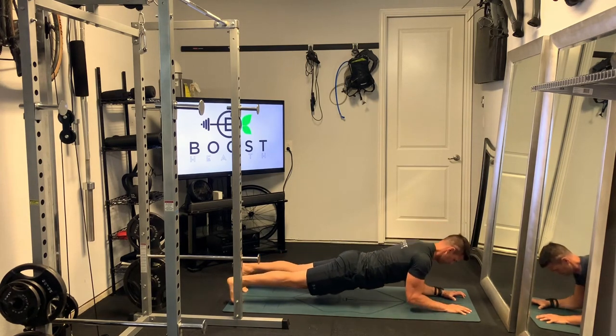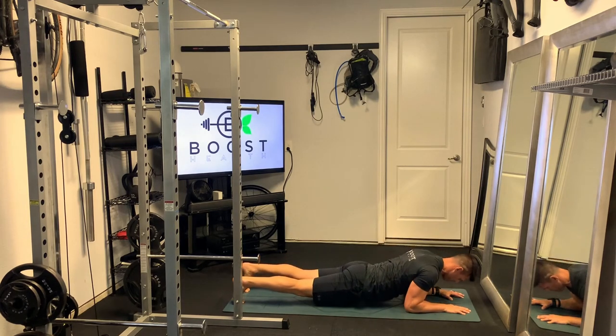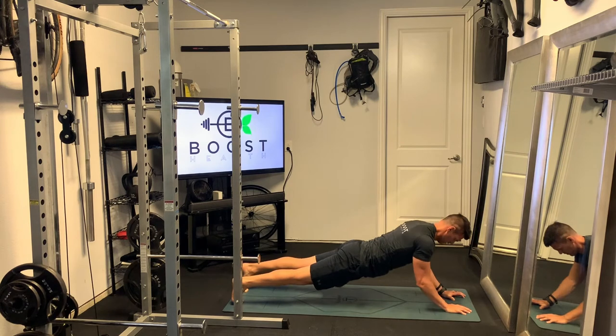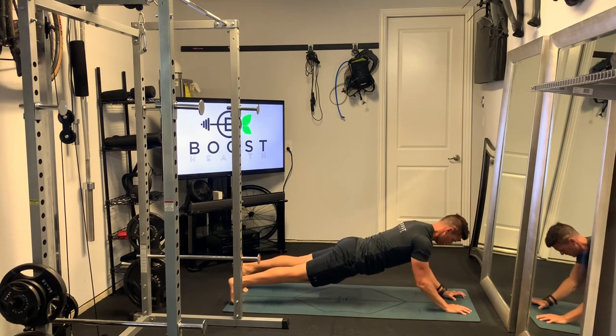It also gets a little bit of shoulder and chest activity. You want to keep your core really tight on this. Keep your hips down like you would on a regular push-up. You're just going to start like you would in a forearm plank. Your elbows will be tucked back a little bit further than they would in a typical plank to give yourself a little bit more leverage.